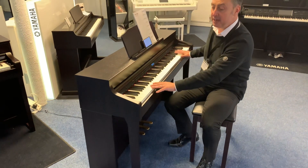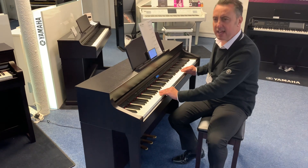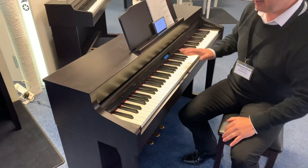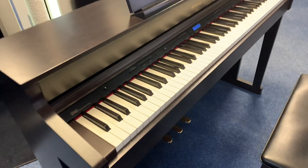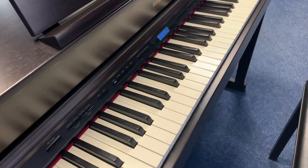It has 88 keys, all fully weighted with a nice texture on them so it gives you that extra grip. It's in lovely condition, and it's got its three brass pedals down there which are all absolutely fine.